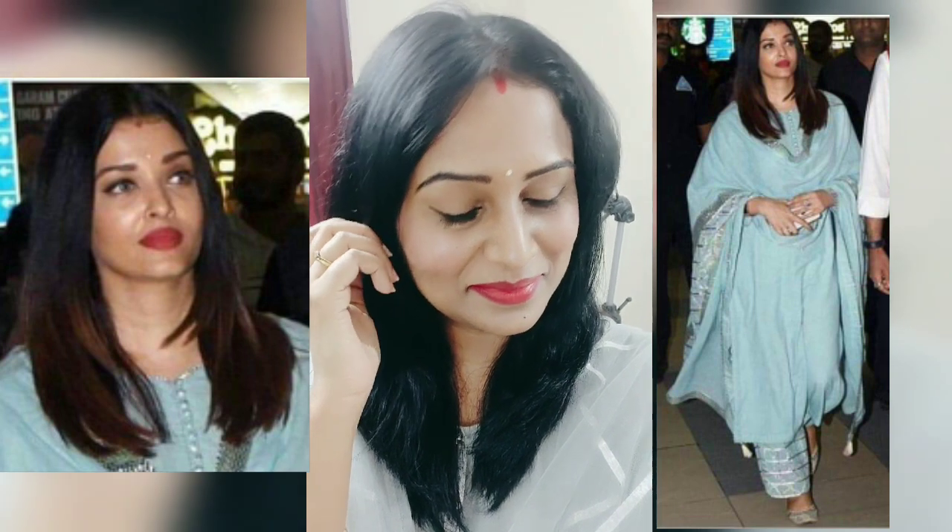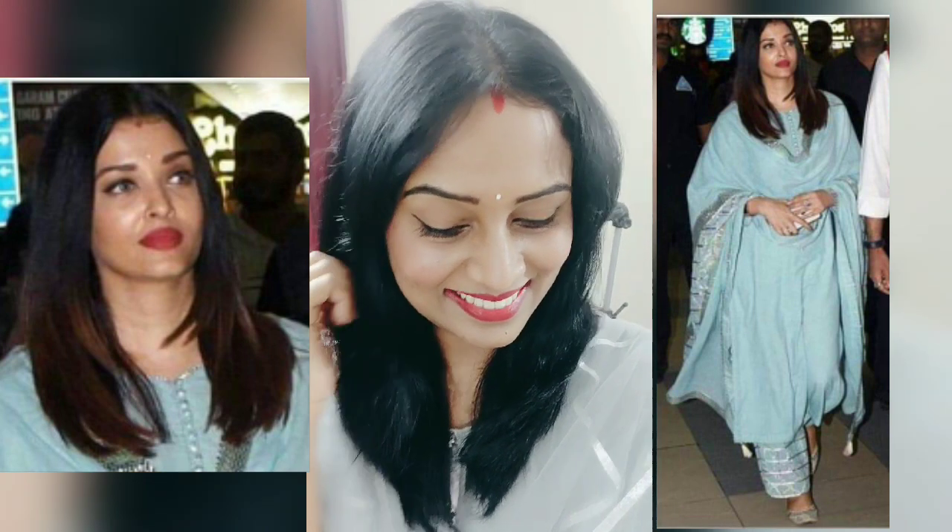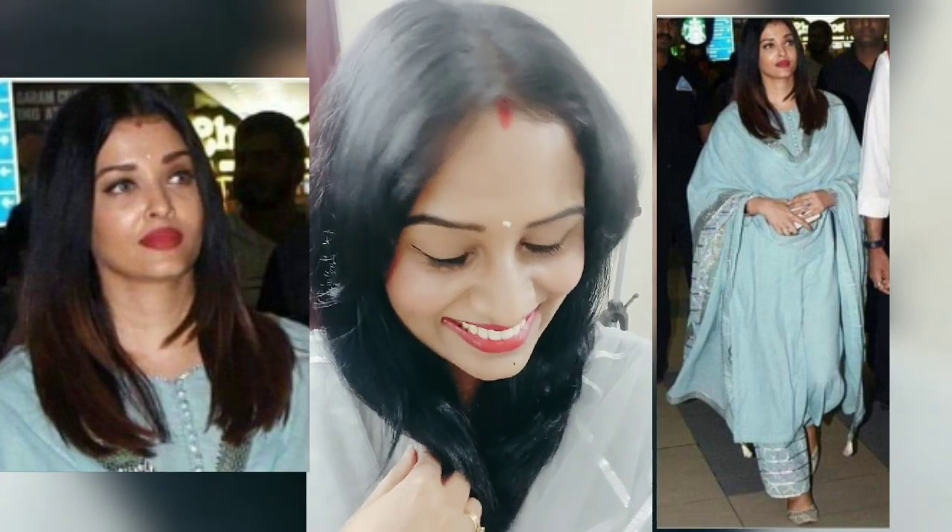Hey guys! Welcome back to my channel! Today's video is going to be a very fun video because I am recreating the most beautiful women on the earth, Mrs. Aishwarya Rai Bachchan Ji.